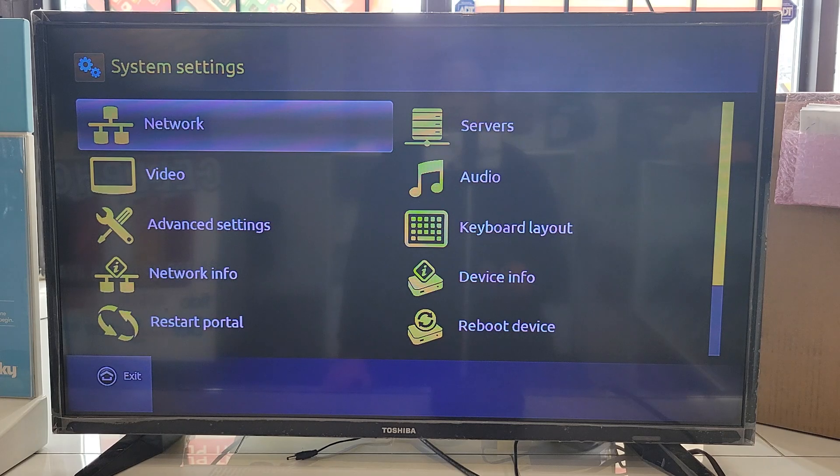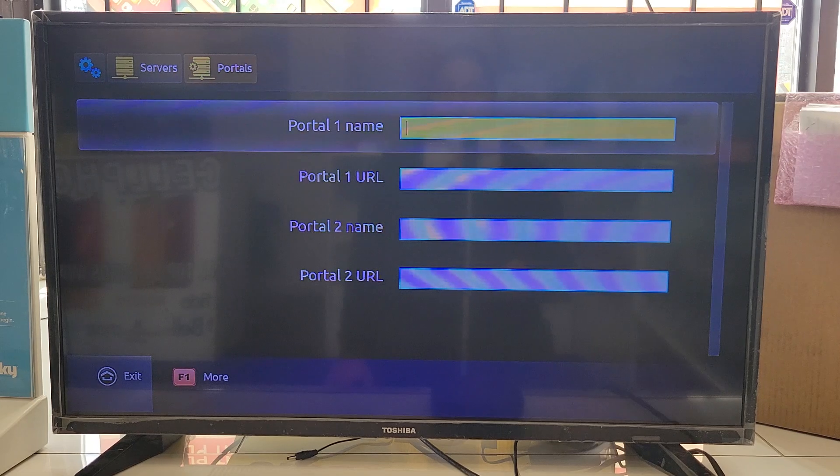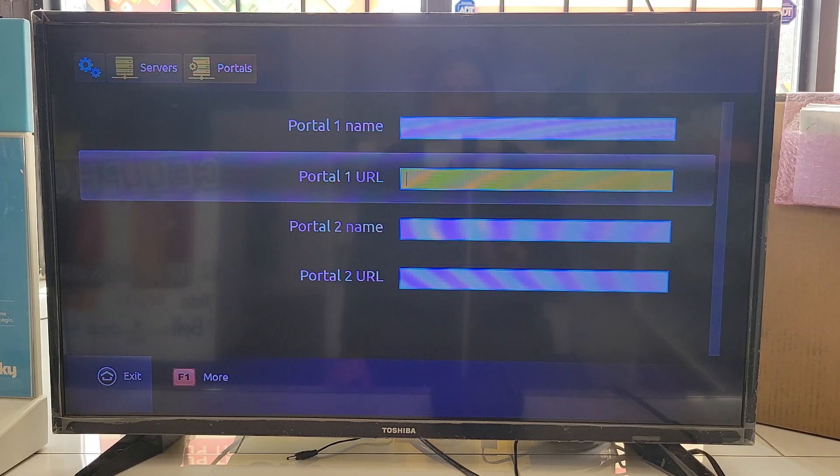To add or change a portal, go into Servers. You don't need a name — you just need the URL. Enter whatever portal URL has been given to you. You don't need to type 'http://' — just put the URL directly and press OK to save.